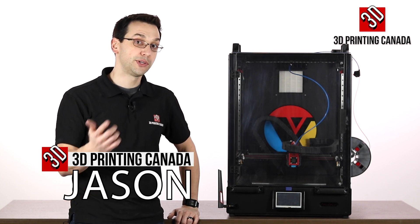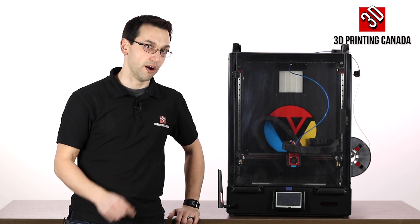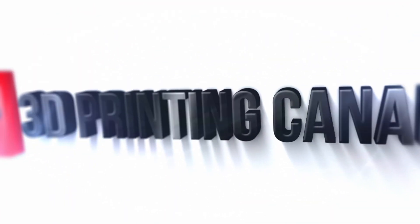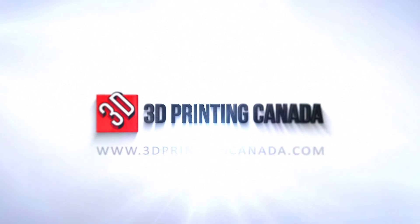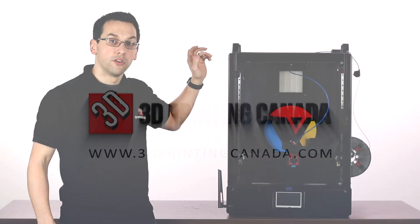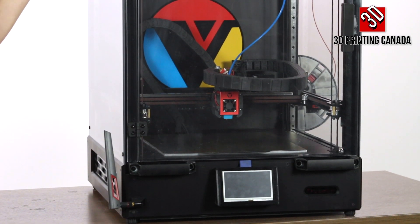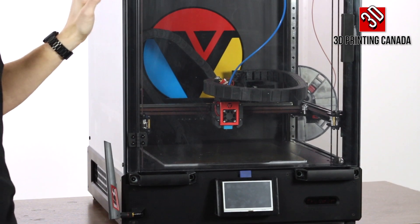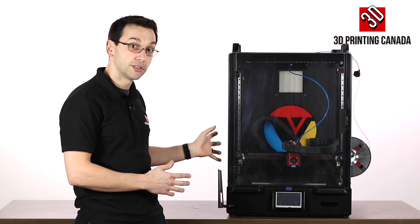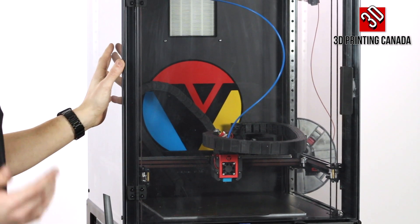Hey guys, thanks for tuning in. Today we're checking out a new Core-XY printer from Vividino. This is the Trudon. It's a Core-XY 300x300x400mm fully enclosed printer. If you've been following any of the open source printer builds, this is going to look familiar to you — it's a carbon copy of the Voron.